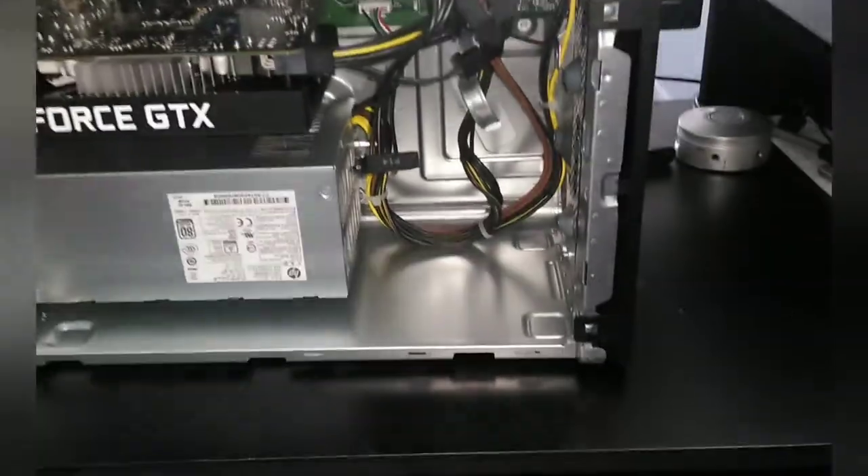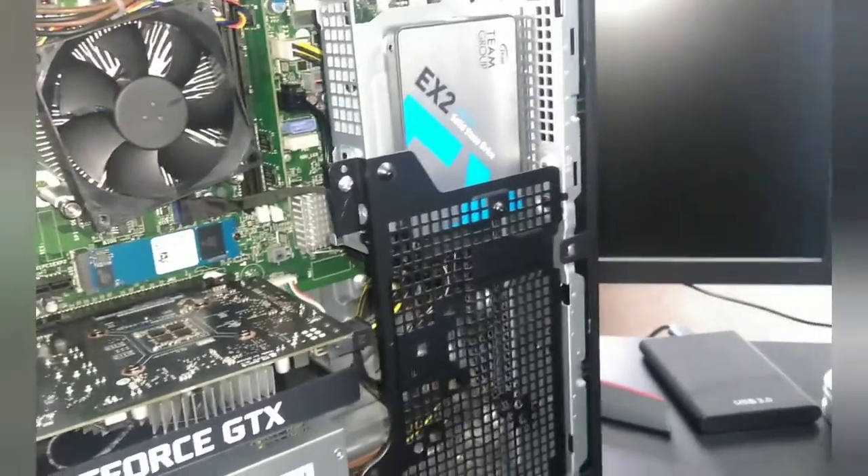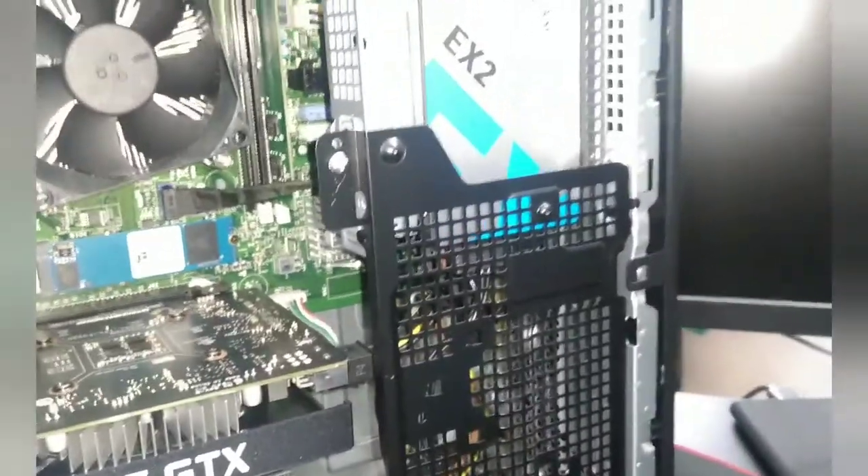Before you put the side panel back on, make sure you put this black piece in first. All you have to do is have these three tabs, put that in there, and push it up — it should click in place. Then screw this back in.